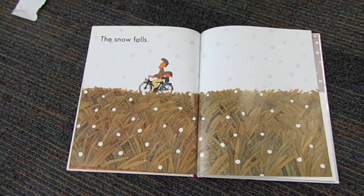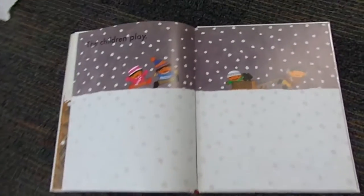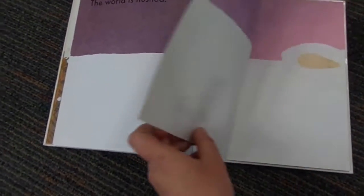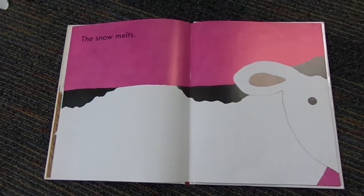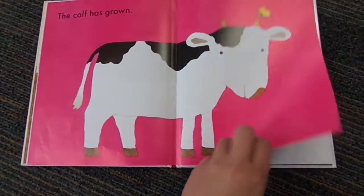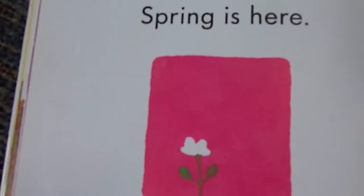The quiet harvest arrives. The snow falls. The children play. The world is hushed. The world is white. The snow melts. The calf has grown. Spring is here.